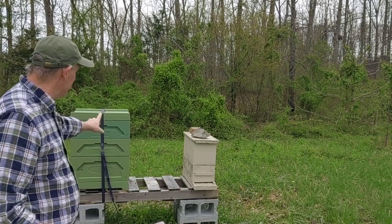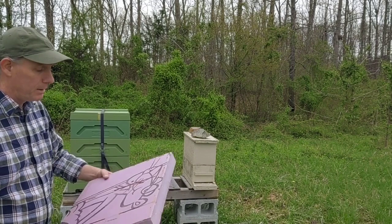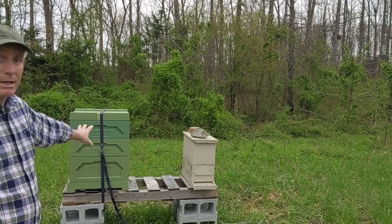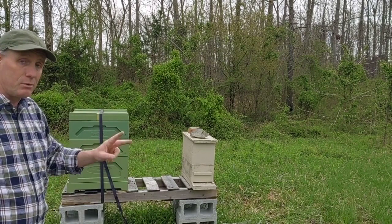They will chew on polystyrene. If you paint it — such as the interior of the polystyrene hives that I've tried this year — they tend to leave them alone. If you don't paint them, this is what you're going to have within a few weeks. So just a quick tip: if you make nuke boxes out of polystyrene, or you buy polystyrene nuke boxes, or you buy one of the bigger polystyrene boxes, when you're painting it, paint the interior. Put at least two coats of a good exterior grade paint on the inside — that should keep them from chewing on it.